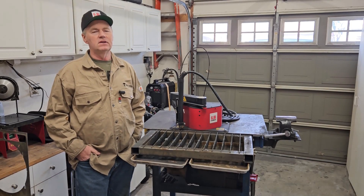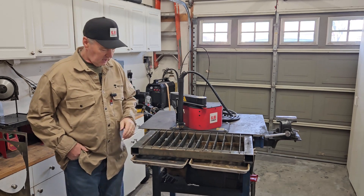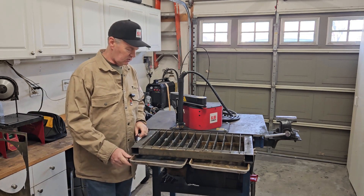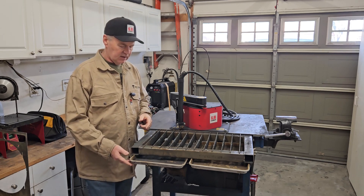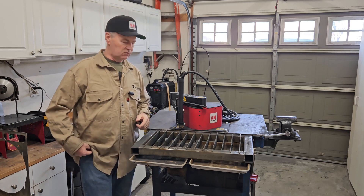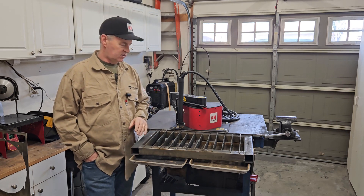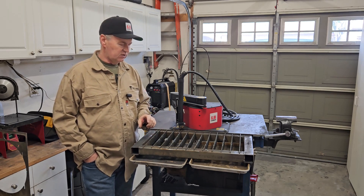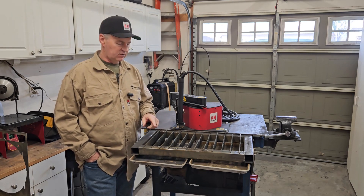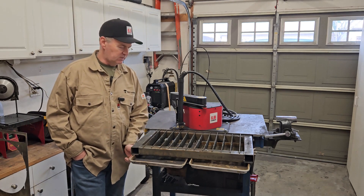That might have been a little bit of a clickbait title, but we are fixing a bad idea. I put these baking sheets underneath here to catch the sparks, and the reason it's a bad idea is they're aluminum - they can't handle the heat. They warp and they're very difficult to get in and out. They do catch the sparks, but they're so shallow you can't put water in them, so between those two things, this is a bad idea.